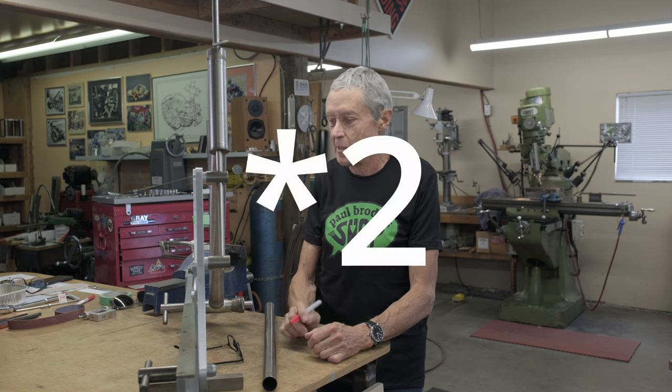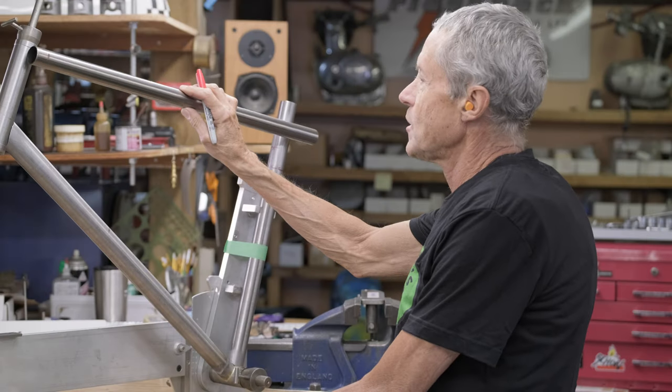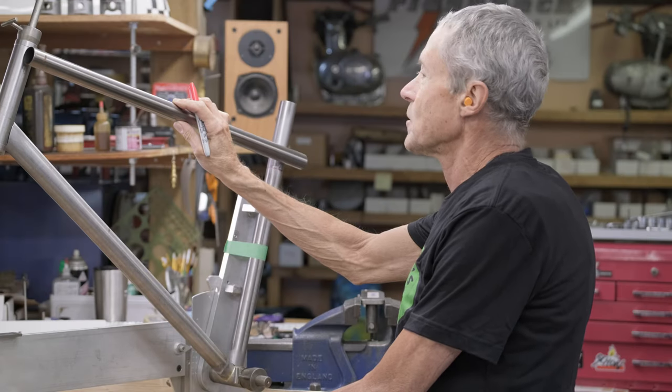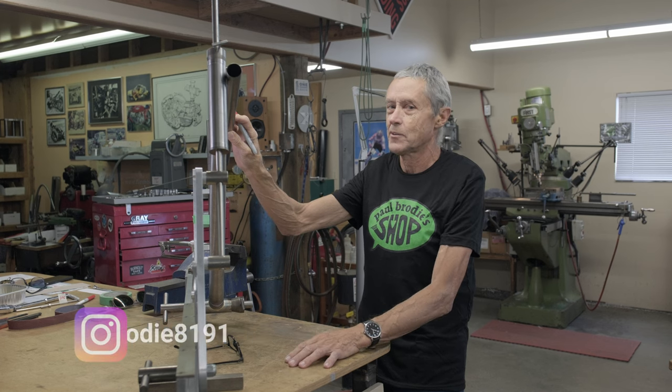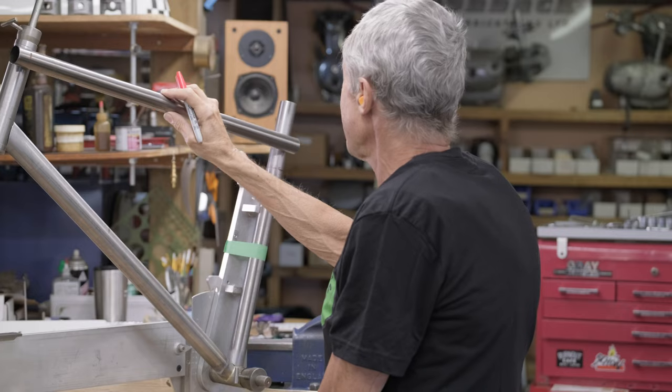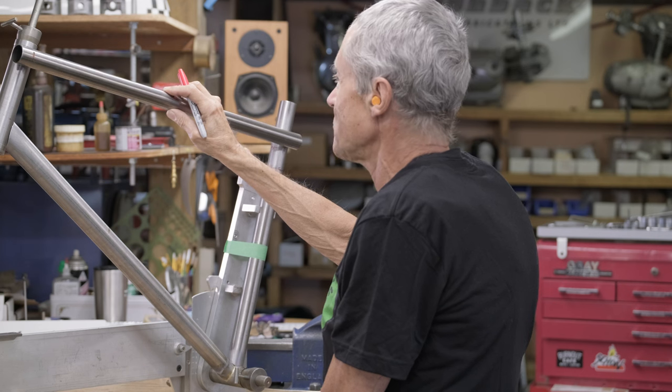So here we are on the gravel frame, and I guess this is part something. The next thing to do is the top tube — we need to miter the top tube. Thanks for hanging out in the shop, by the way. We appreciate that. Next is the top tube here, and we have to miter it.